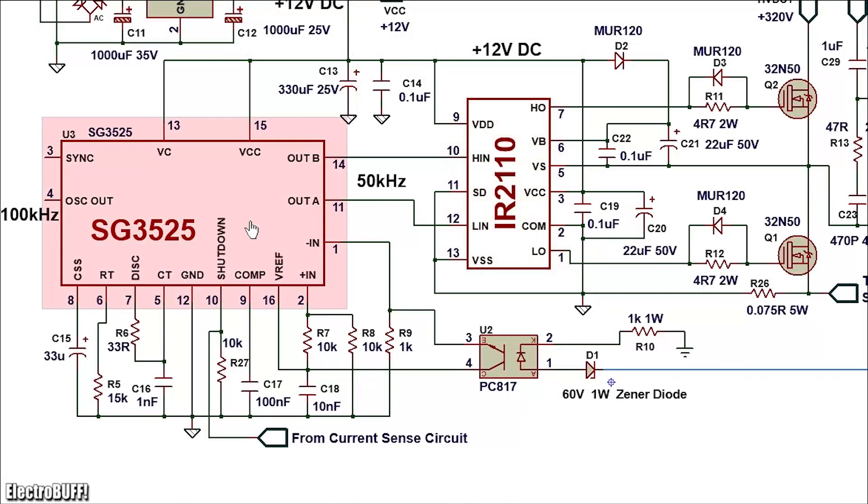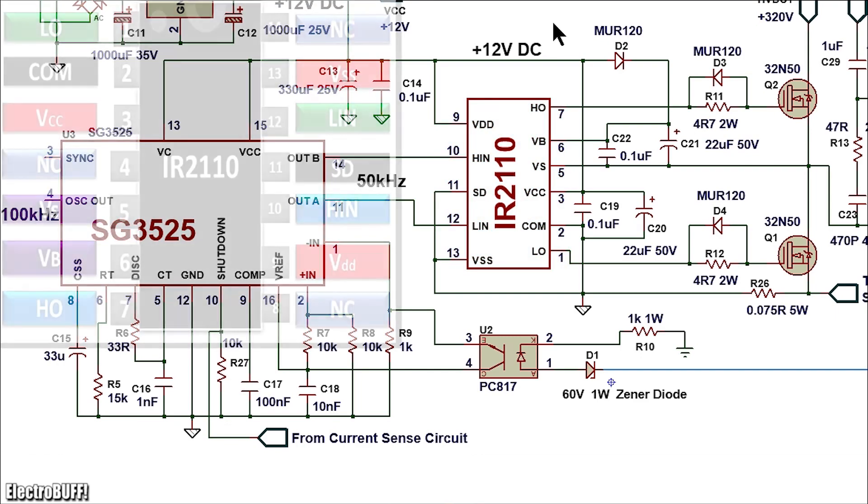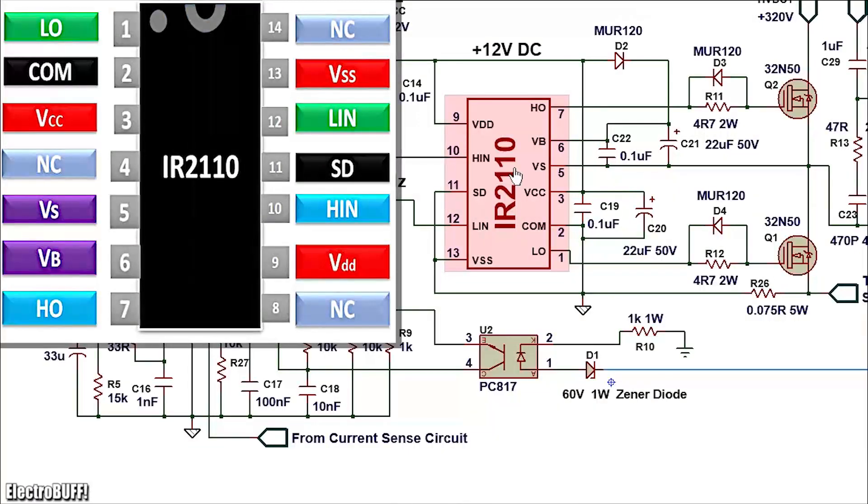When the SG3525 is powered, you'll have two complementary square wave outputs at pins 11 and 14 — when pin 11 is high, pin 14 will be low, with a small dead time in between. The SG3525 cannot provide sufficient current to drive the MOSFETs at such high frequencies, so you need a current boost section built around the half-bridge driver IC, the IR2110. This boosts the output current to a maximum of 2 amperes, which is sufficient to properly drive the MOSFET gates at 50,000 Hz.